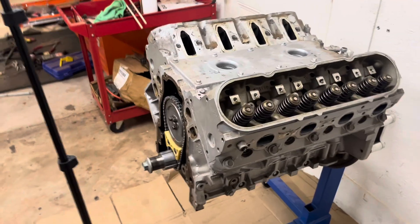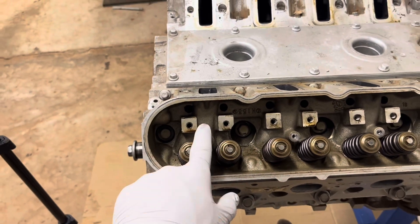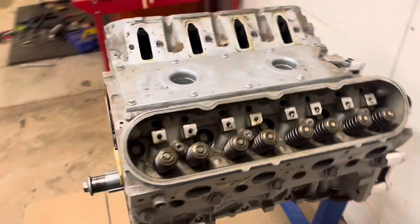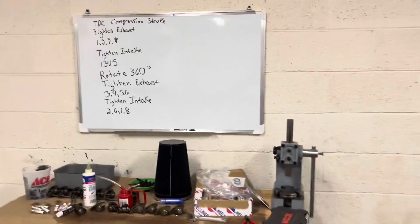Simple way to figure out which one is your intake and your exhaust — just follow the runner. The intakes will all have a raised portion here and the exhaust does not. Same way for the other side: exhaust, intake, exhaust, intake, so on and so forth. That way whenever you're following this torque sequence, you won't get confused.